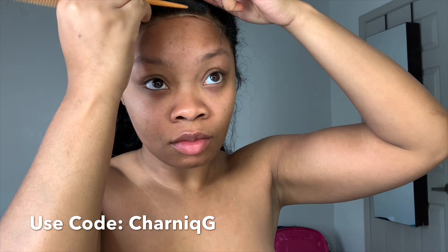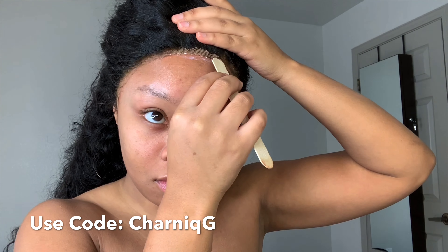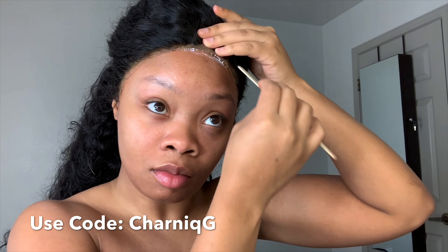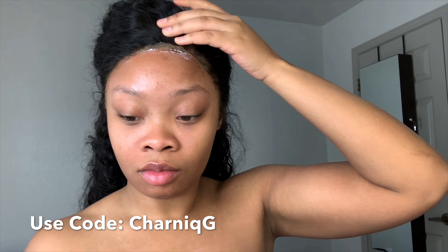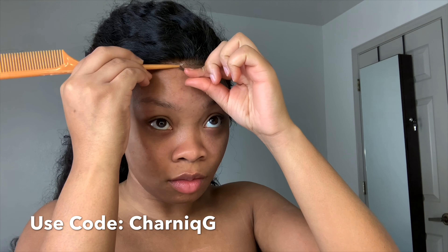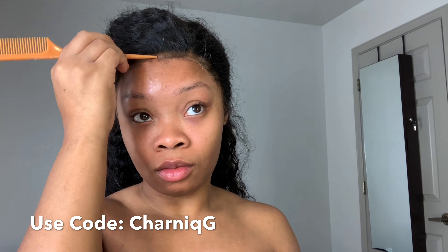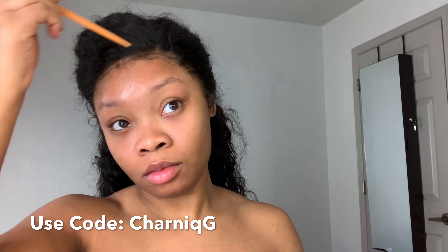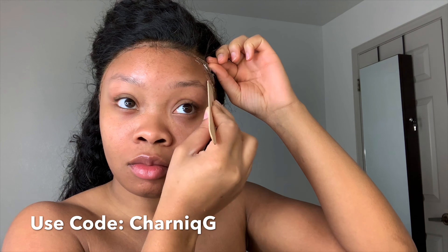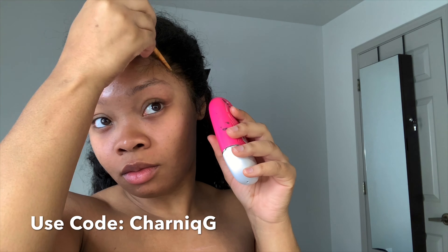I'm pressing the glue in. I laid the wig where I wanted it to lay rather than focusing on trying to lay it on the glue, and then I went back and glued the parts that weren't glued. I feel like this is so much more convenient and easier — it's less of a mess. Any part that's lifting, I lightly apply glue, let it dry, and then lay the lace. I definitely recommend you try this method out.